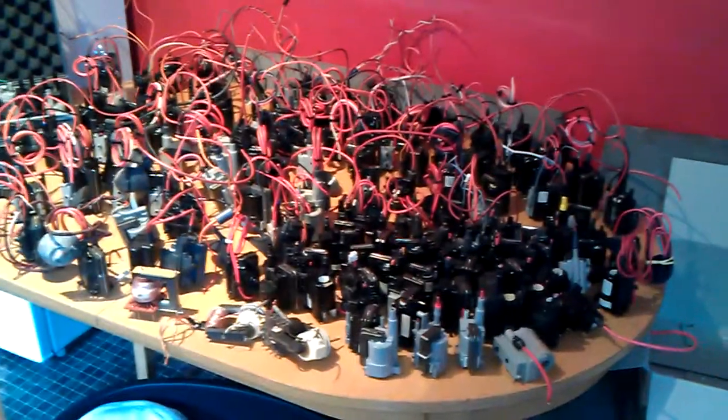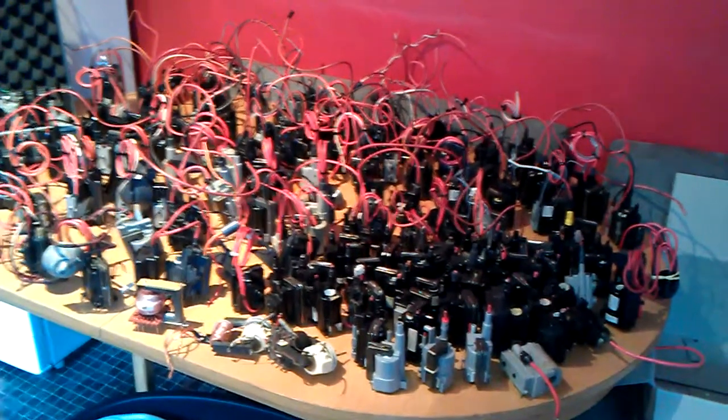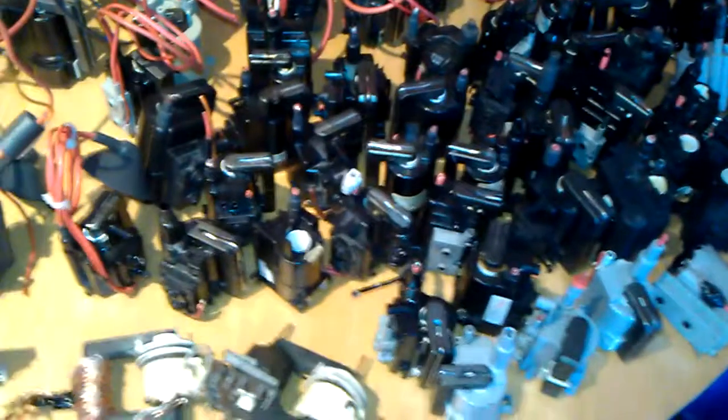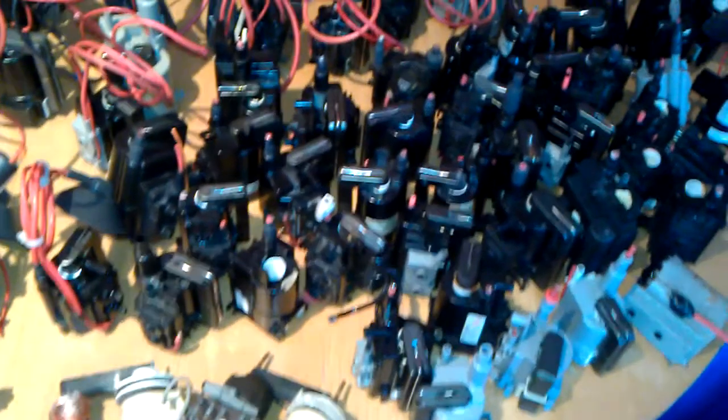There's a lot — there's about 160 flybacks. These ones here are the ones that I found at the scrapyard, which have been cut off at the tops, but the wires can all be replaced on them.